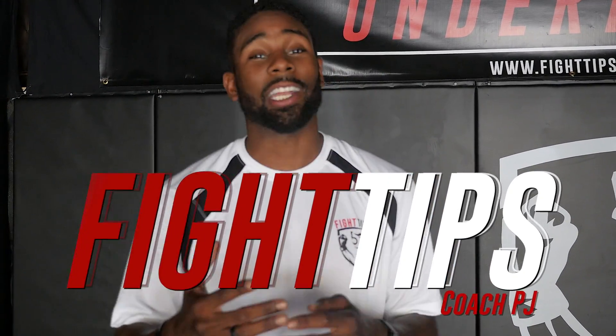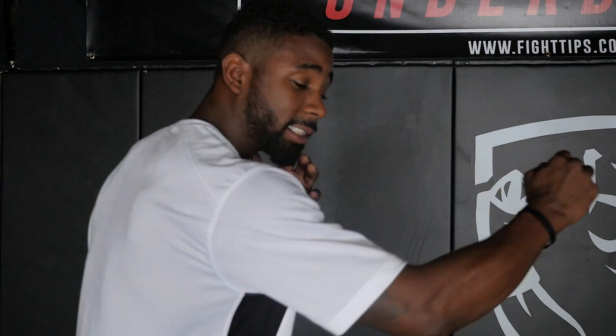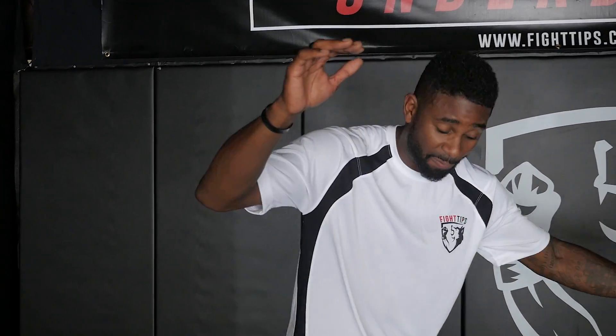What's going on guys? Today we got a drill that's going to help improve your speed, agility, and your balance when you're working your side steps. For an example, when you're stepping to your side, you always want to try to be balanced to be able to counter back right away, never stepping off set and being off balance.